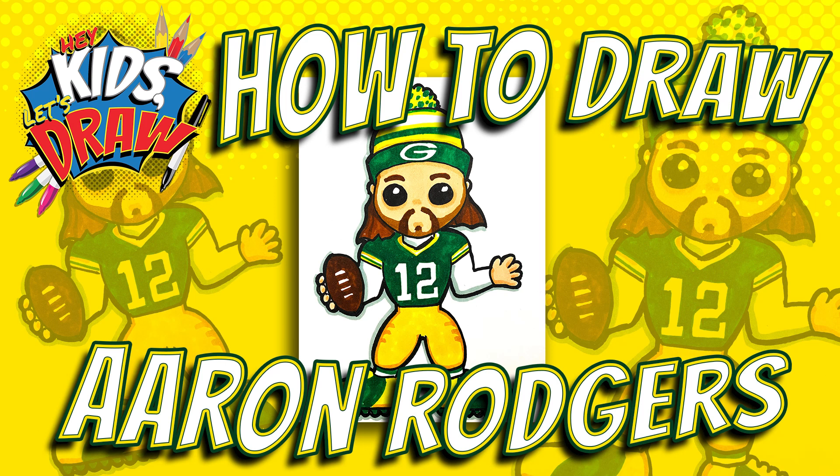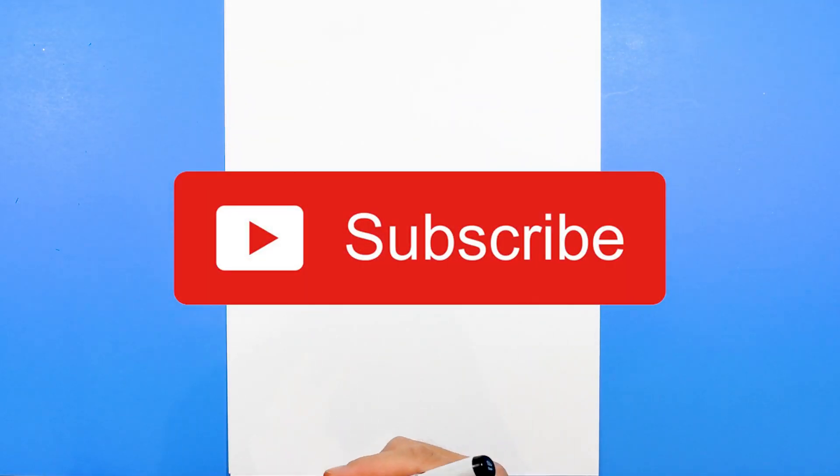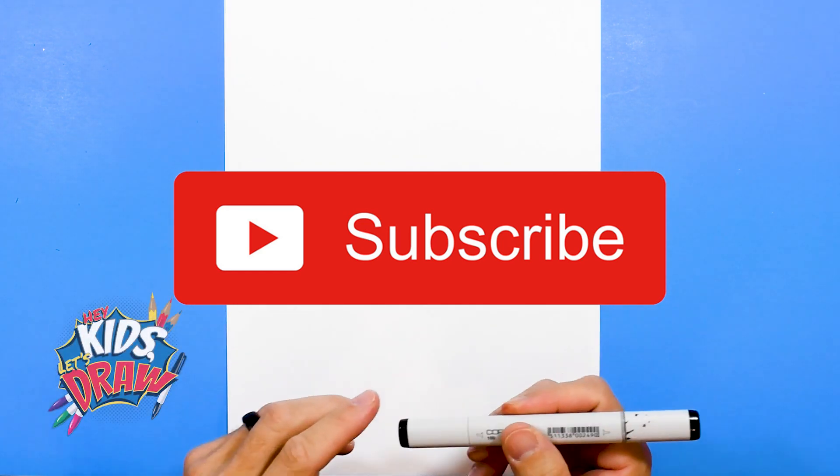Hello everybody and welcome to Hey Kids Let's Draw. Today we are going to be drawing football great quarterback Aaron Rodgers of the Green Bay Packers. Aaron Rodgers is one of the greats and we are a big fan of all the great quarterbacks in the NFL. So let's get started.